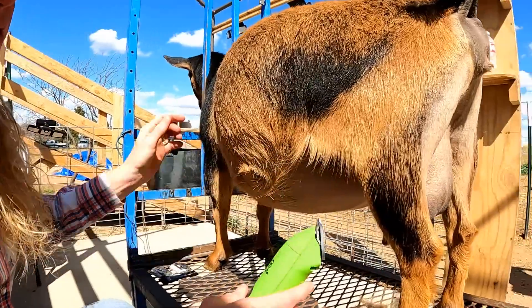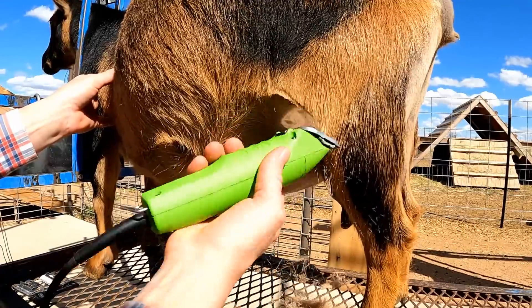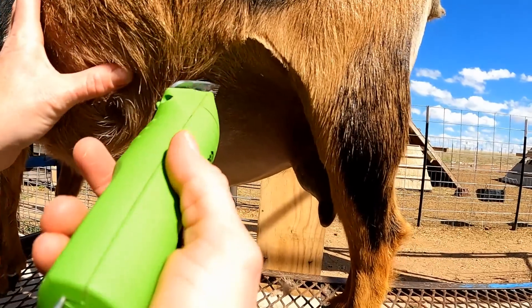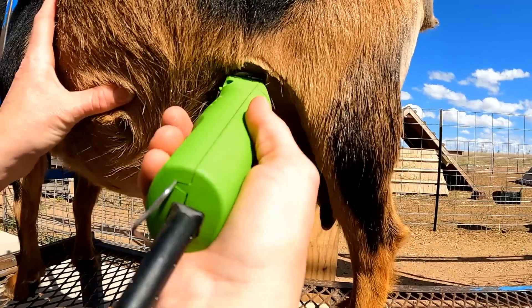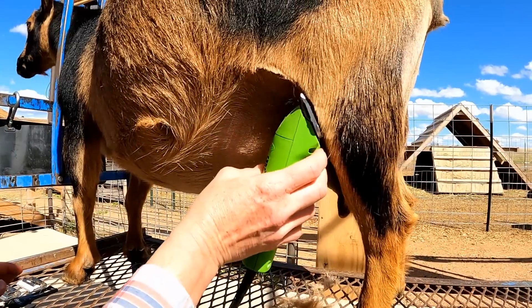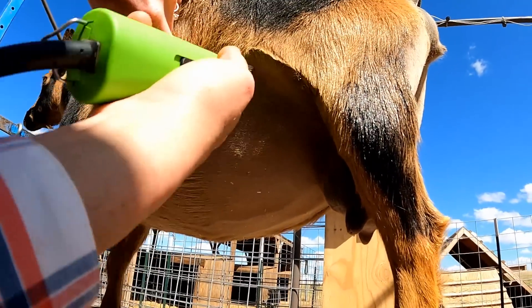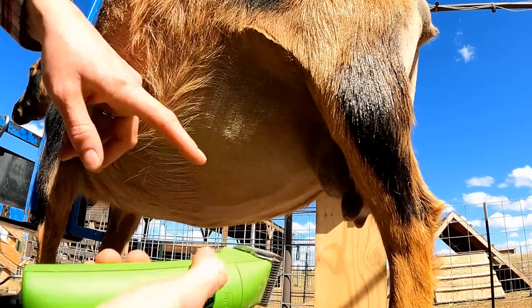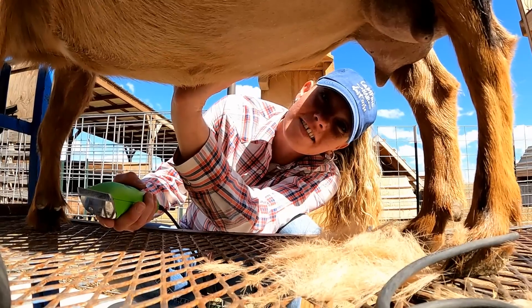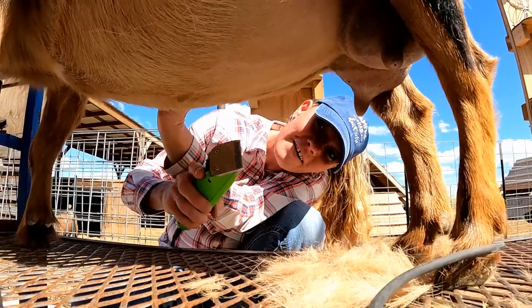I'm just going to take these longer hairs here. There you go — now let's just get up there a little higher. That side is looking good, we got to get to the other side. I just got to take a pause because the baby's kicking right now and it's too cute — just let this mama lay down. All right, we're almost done girl.